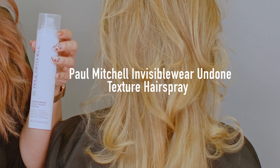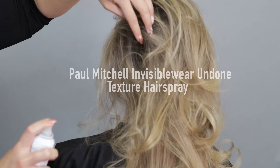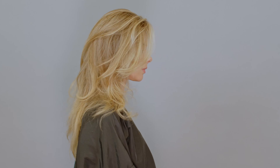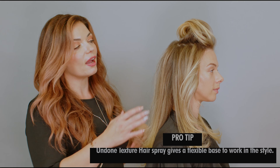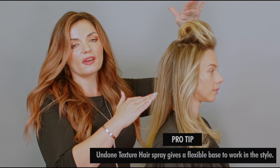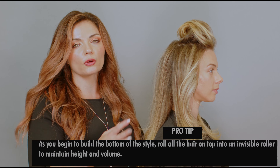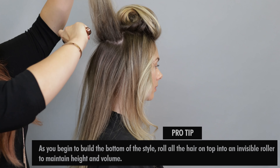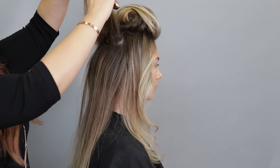To enhance all of this great texture we're going to go through with the Paul Mitchell Invisible Wear Undone Texture Hairspray. This is going to give that rumpled feel to Amanda's hair fabric and it's going to create a great base to go through with the style. Now to pin this hair, I've loosely sectioned off these segments, making sure to elevate that top section back into an invisible roller so we don't flatten out the texture. I'm just taking zigzag sections for an organic feel that will really blend in as we go through with this style.